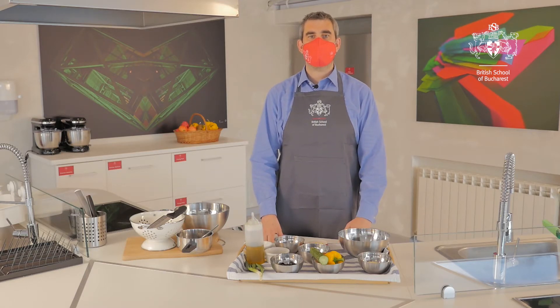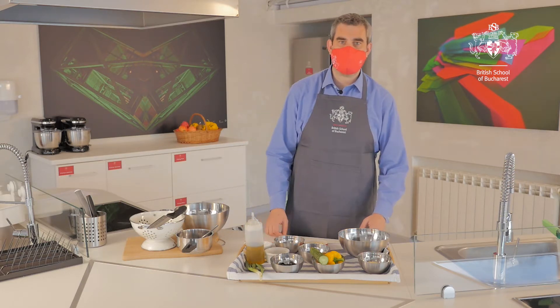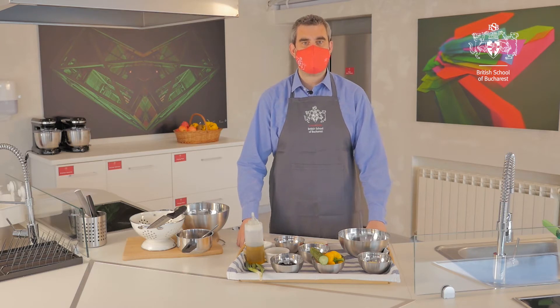Hello and welcome to another episode of Yummy BSB with me, Chef Peter Solsby. Today it's all about healthy eating and how we can get five portions of fruit and vegetables into our daily diet. We're going to make a pasta salad.